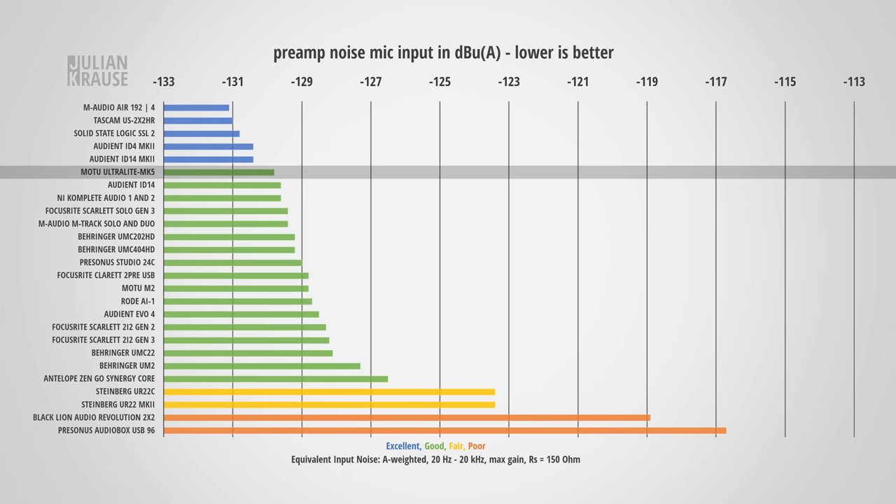Preamp noise becomes especially important when recording with low-sensitivity dynamic microphones. The Shure SM7B is one of these low-sensitivity mics, which accentuates preamp noise of the audio interface — pretty much a worst-case scenario. The equivalent input noise of the Ultralight Mk5 is at -129.8 dBu (A-rated), which is a really good value. Here you can hear and see how this performance compares to other audio interfaces.